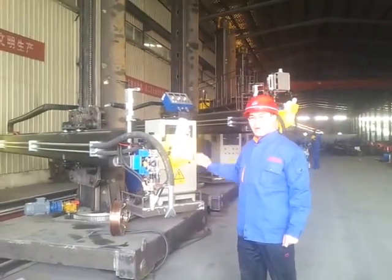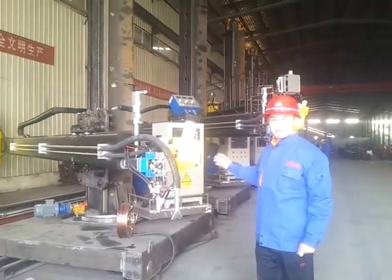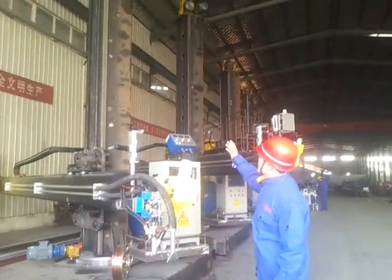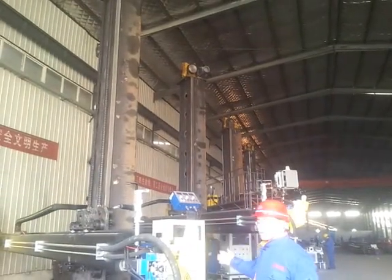Hi, welcome to Bota Welding Company. This is the welding column we are producing. The welding column can be as high as 12 meters and 12 meters wide.